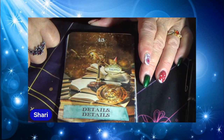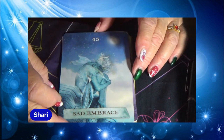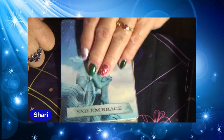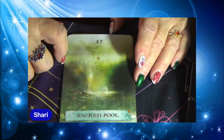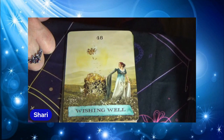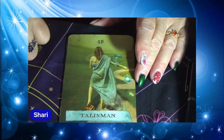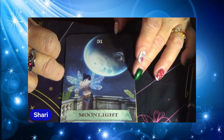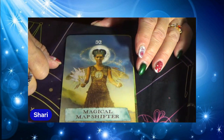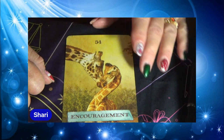Details, Details. Strength. Sad Embrace. Coming Apart. Sacred Pool. Wishing Well. Talisman. Compass. Moonlight. Magical Map Shifter. Listening. Encouragement. And that's it — that's the whole deck.